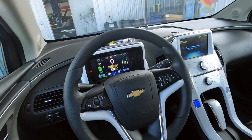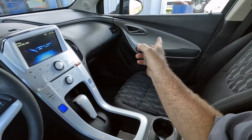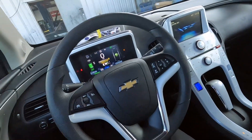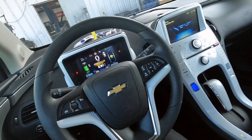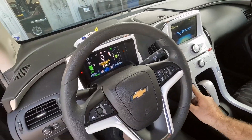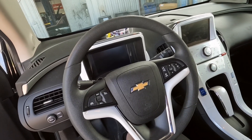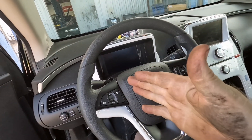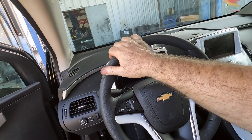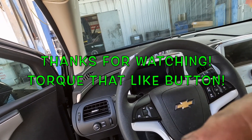I'm going to end the video here. I hope you got something from this window regulator diagnosis and repair on a Chevy Volt — it's very similar on a lot of other Chevrolet vehicles like Malibus and Cobalts. Thanks for watching. Torque that like button, it really helps the channel. Subscribe if you want to see more automotive repair and tool review videos, and I'll see you guys in the next one — you guys are awesome.